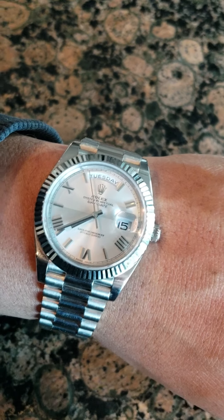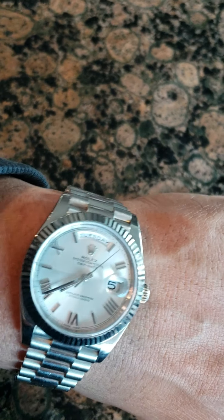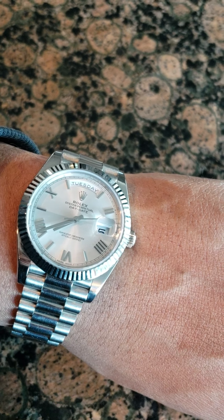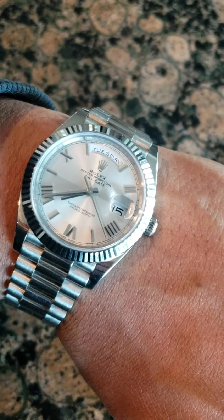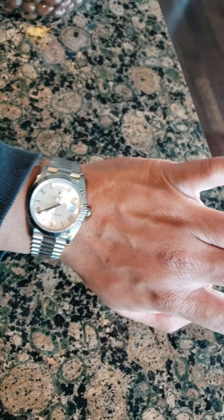It's a very comfortable watch to wear. I like it — more comfortable than the sky dweller. It's solid gold but it's not bulky and heavy like a sky dweller. It's like perfect weight and perfect height for an everyday watch. My wrist is seven and a half inches and it looks pretty nice — doesn't look too big or too small.